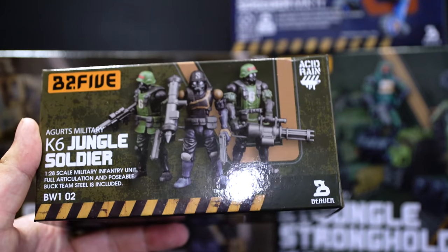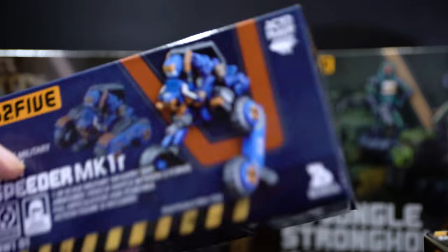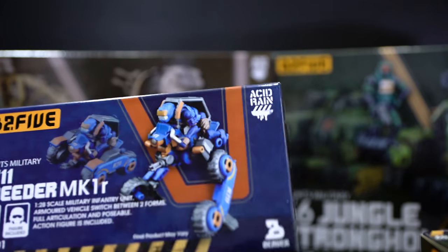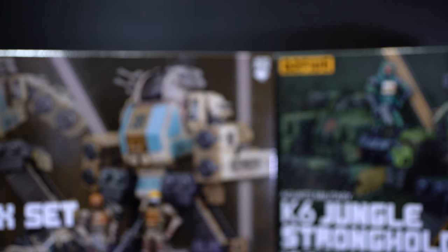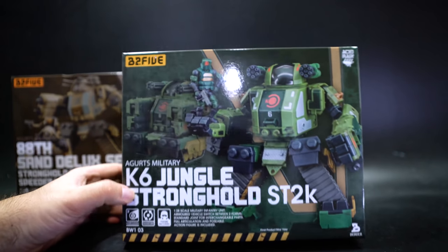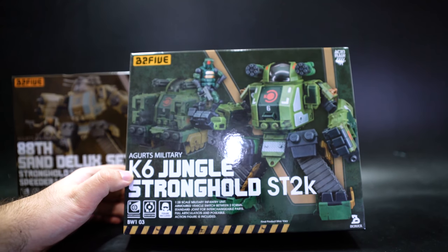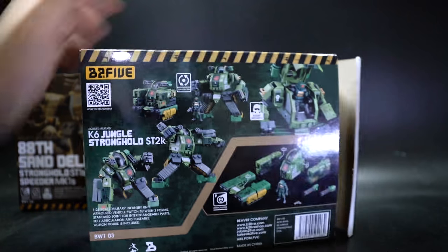We have BW-102, the K6 Jungle Soldier from Ugits Military, and a second set BW-101, the R7-11 Speeder Mark 1 kit also from Arkit Military. There's also a video game for this by the way — it's a mobile app, which I haven't played.